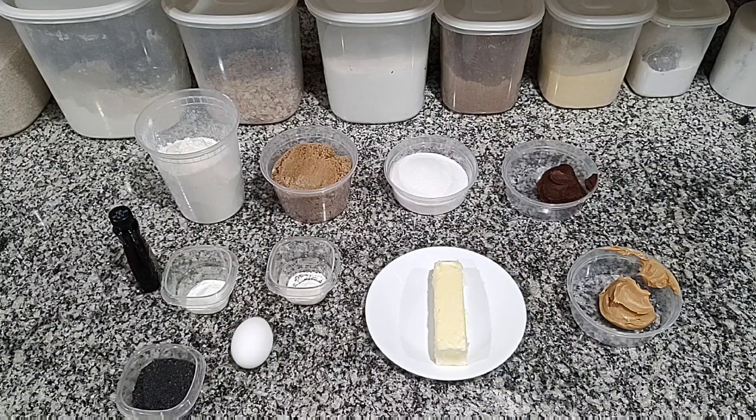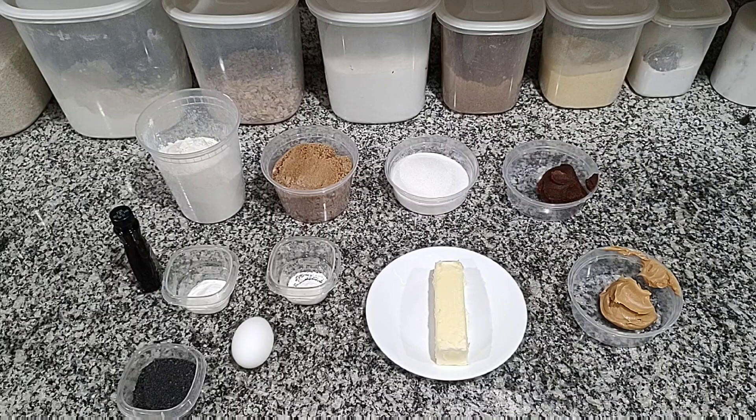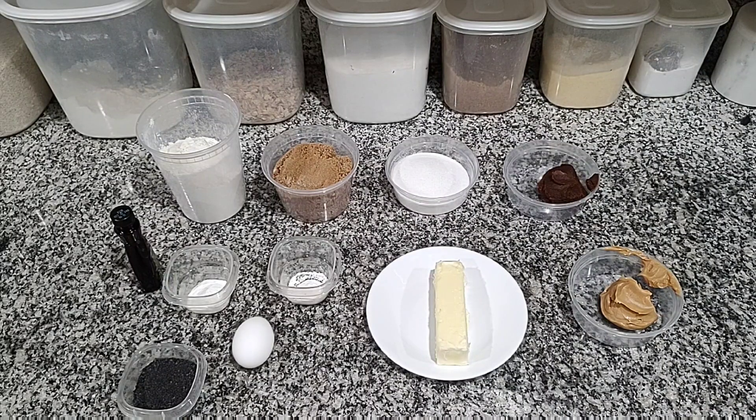So for the ingredients, you're going to need 1¾ cups flour, 1 cup brown sugar, ½ cup white sugar, ⅓ cup of white miso, ¼ cup of smooth peanut butter, 1 stick of softened butter, ½ teaspoon of baking powder, ¾ teaspoon of baking soda, 1 egg, some vanilla, and some black sesame seeds for your garnish at the very end.